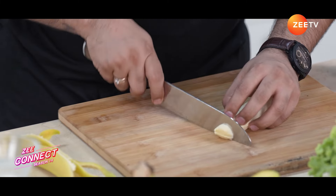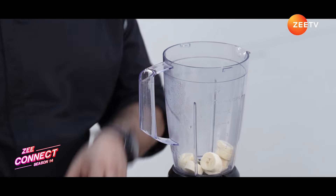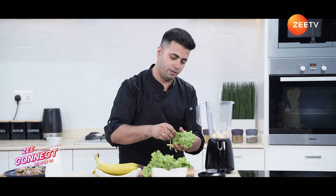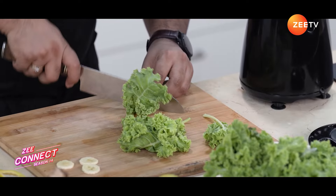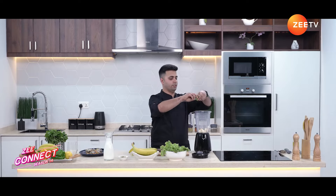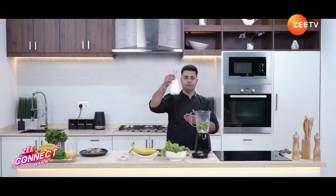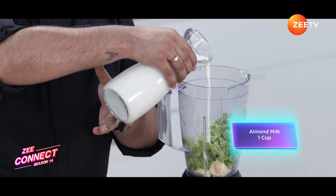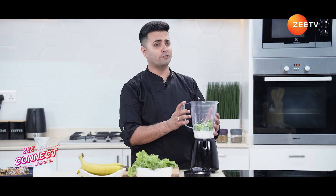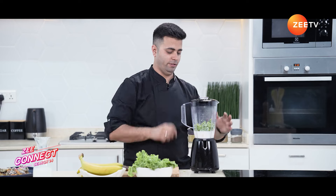Let's begin our blending. We'll start with one banana — add it into the blender. Next, fresh kale leaves — taking about five, and I'm going to remove the stems. Just tear them before you put them into the blender. Then add chilled almond milk, about one cup. I'm not adding any extra sweetness — I want the sweetness of this smoothie to come from the bananas. Let's blend.